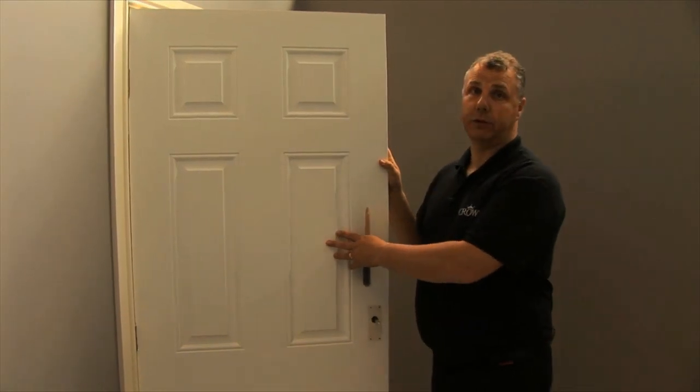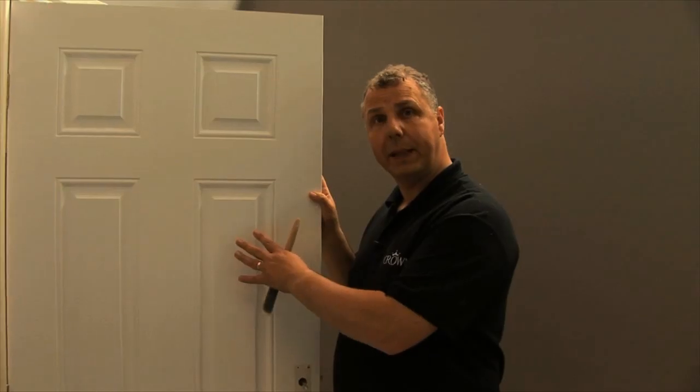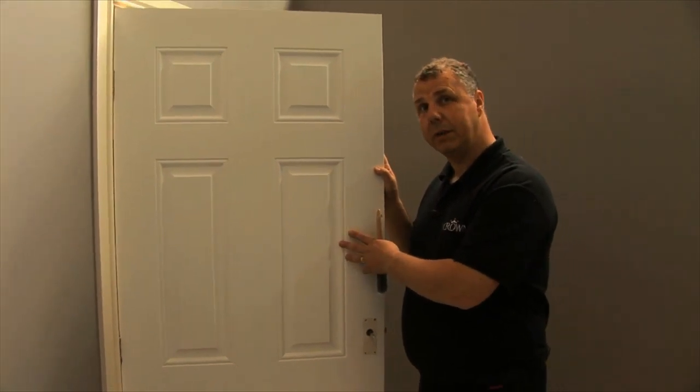Let me show you how to paint a panel door. What I have here is a previously wood-stained door. I've used the crown undercoat to obliterate any signs of the wood stain. Once that's dry I'm ready to start the painting process, but there is a logical sequence of how to paint a panel door for best results.